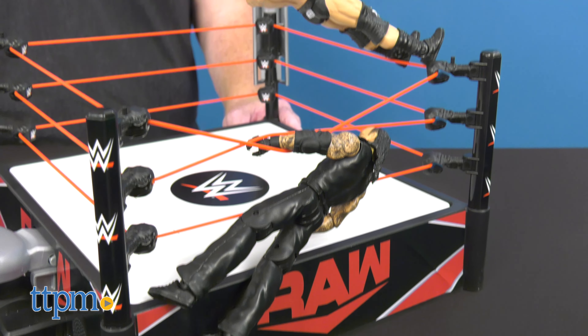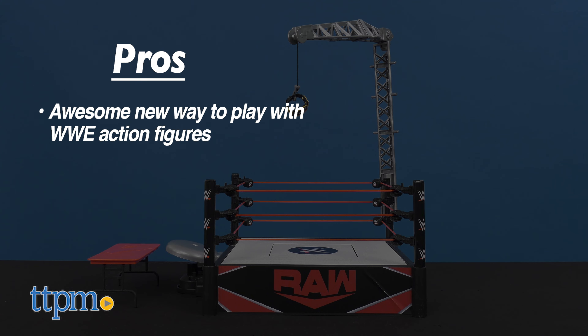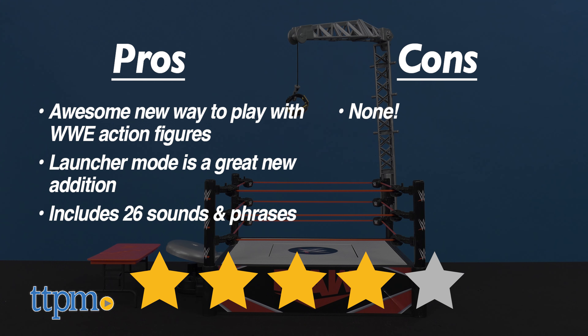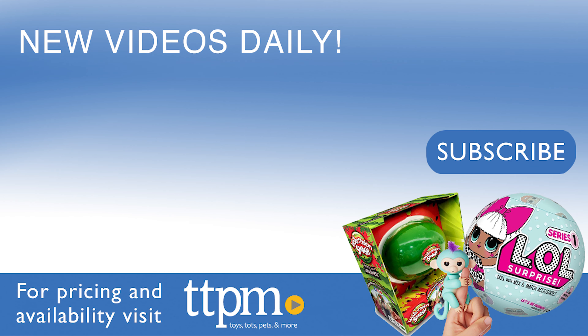What do you think of this playset? Let us know in the comments below. To recap, the Wreckin' Kickout Ring is an awesome new way to have WWE action figures battle it out for the belt. The launcher mode is a cool addition adding high-flying action to the competition. And with 26 sounds and phrases, this set rocks. I have no cons for this, so I'm giving it 4 out of 5 stars. Don't forget to subscribe and follow us on TikTok at the Toy Authority.